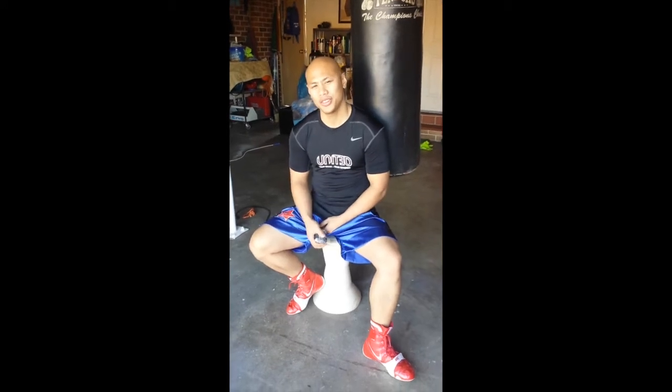Hey ladies and gentlemen, this is a long overdue tutorial on how to wrap your hands during your boxing sessions.